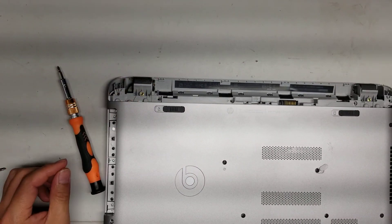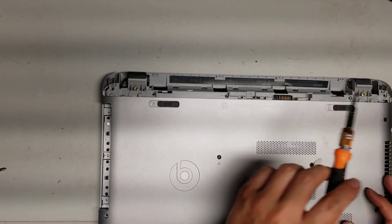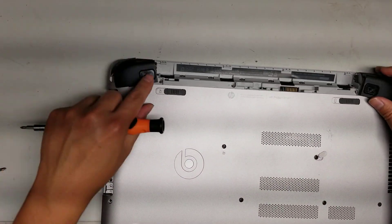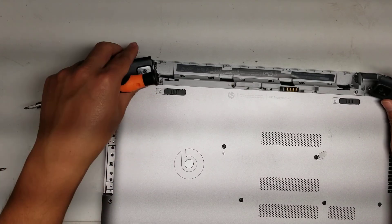Remove these two plastic covers just like that. Underneath, you'll have two more screws here, so remember to remove those two. These two screws are the only different ones other than the three here, so make sure not to mix them up.